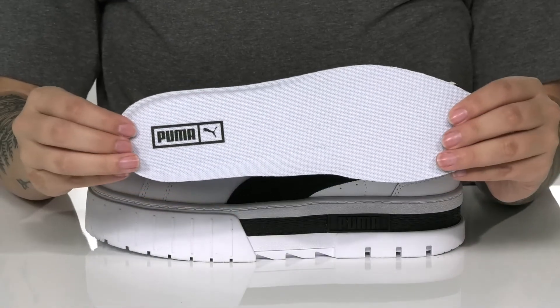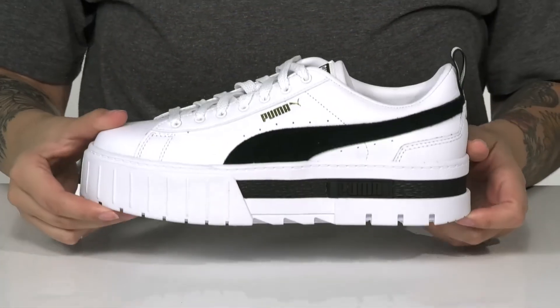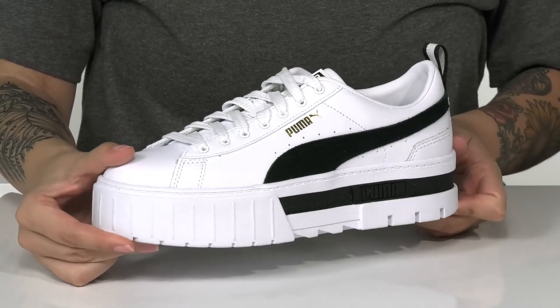These do come with a removable insole. Underneath, there is a rubber outsole for traction. And I think these would look so great paired with some black leggings.